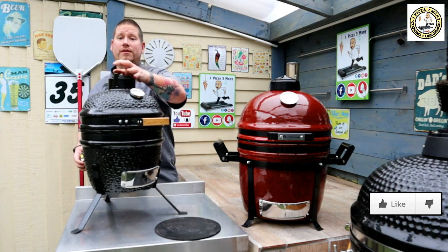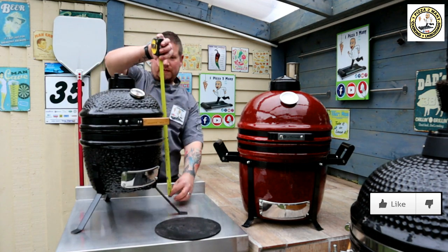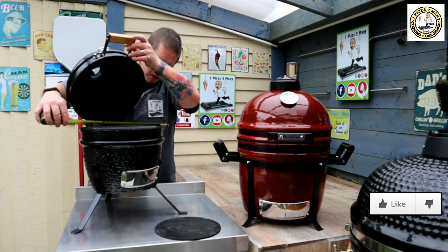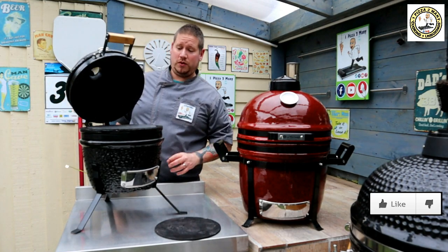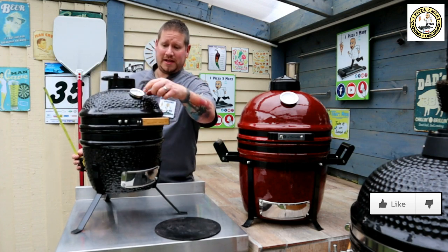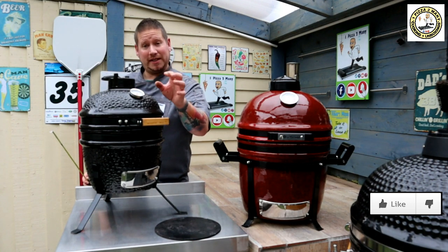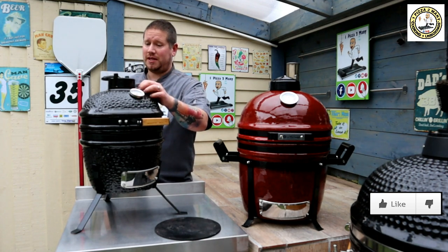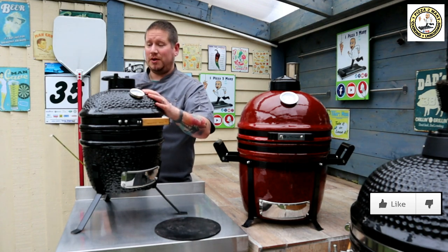The height of this Kamado comes in at 55cm with it on the stand, and the overall diameter is 34cm — so nice and compact. It's got a temperature gauge on the front and a bamboo handle. I did calibrate and check the temperature gauge for accuracy and it was bang on.